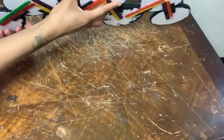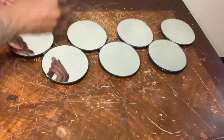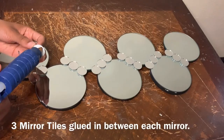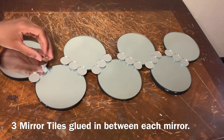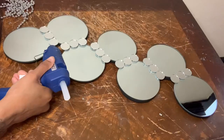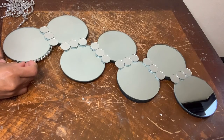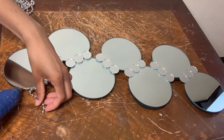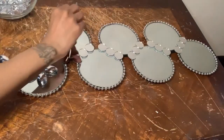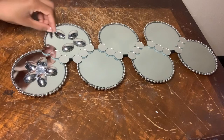Now I'm flipping my wall decor piece back over and I'm going to decorate with more spoons, gems, and mirror tiles. I'm laying out my mirror tiles before gluing them down. I'm gluing these silver beaded necklaces around the entire perimeter of my wall decor piece. Now I'm taking five spoons and gems to create a flower, and I'm going to repeat these same steps for all the other mirrors.